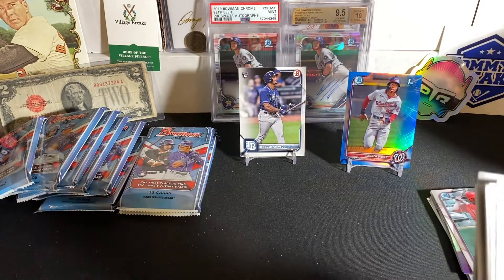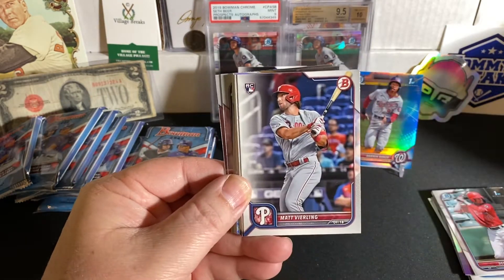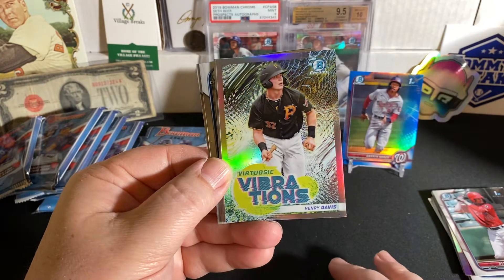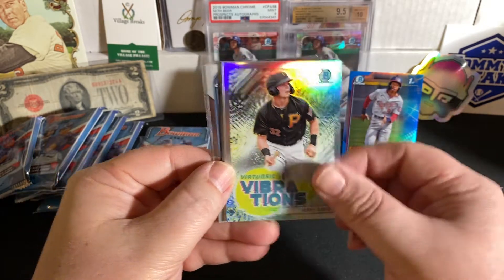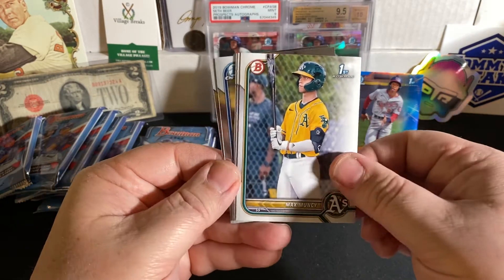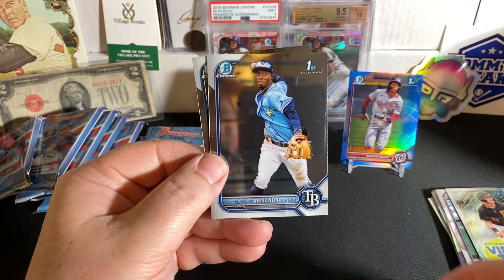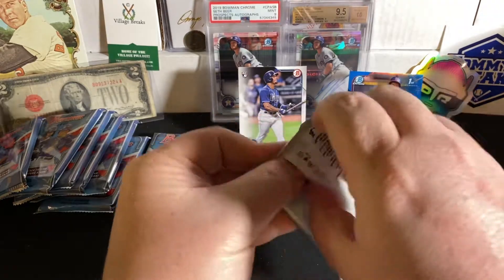We already got a color, but let's keep going. We have Correa. Witt Merrifield. Matt Vierling rookie. Shane Baz rookie. Kowar rookie. Gavin Sheets rookie. Virtuous Vibrations insert — Henry Davis, your first overall pick in Bowman Draft. Pretty cool insert there. The other Max Muncy, First Bowman paper. Luis Rodriguez. James Woods, First Bowman. A First Bowman Chrome. And a Harry Ford Chrome. Two more packs left in this first blaster.